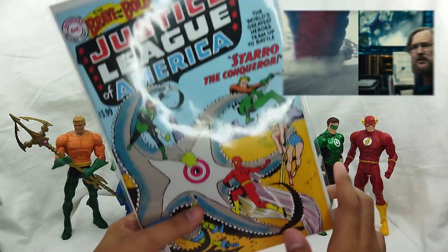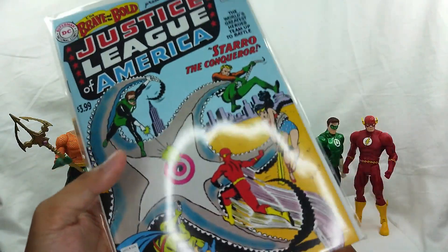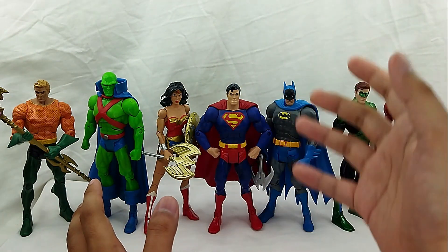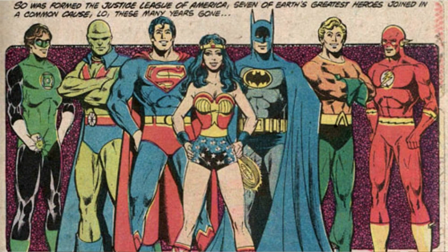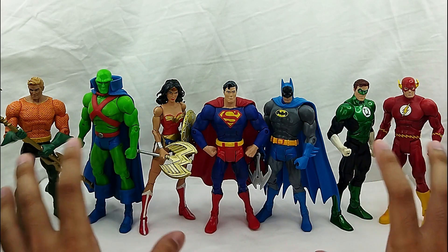Starro is actually on Suicide Squad and I was so happy that I saw him there — it was really cute, not scary. Now there are different versions of Justice League throughout time already. You got the Bronze Age, Silver Age, or whatever age or generation you're in right now. Whatever generation it is, you will always have Superman and you will always have Batman or any of these basic seven heroes.